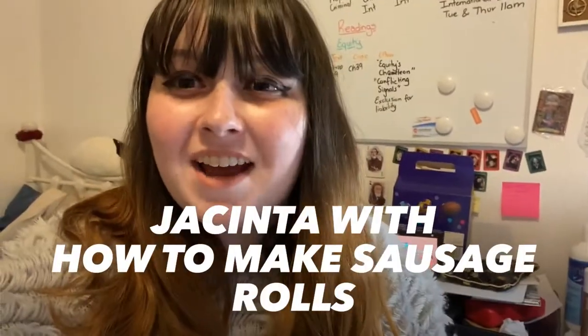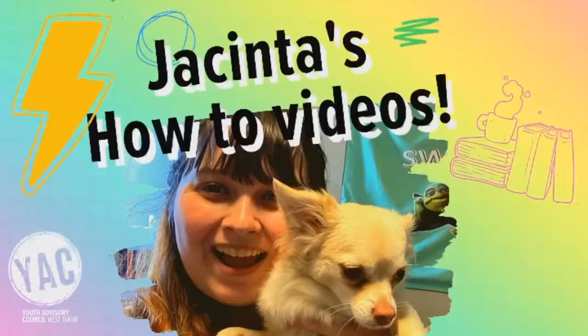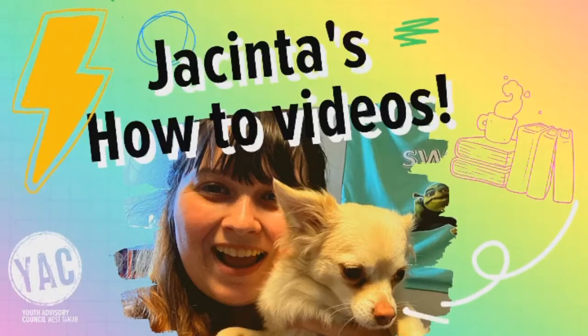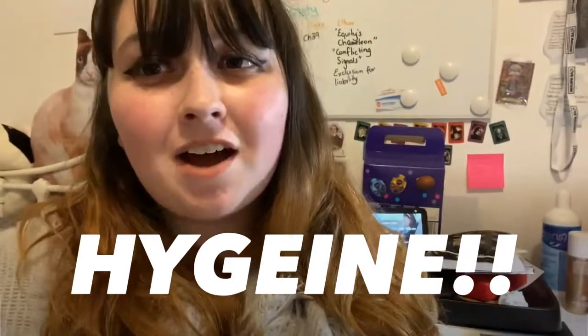Hi guys, Jacinda from Yaki, and today I'm going to teach you how to make your own sausage rolls. As always, before you cook, make sure to wash your hands and if you have long hair, tie it back, because we don't want hair in our food — that is disgusting.